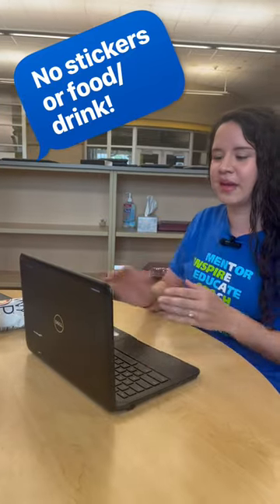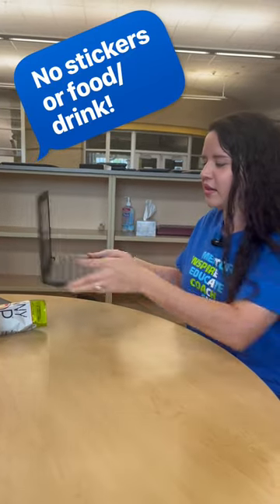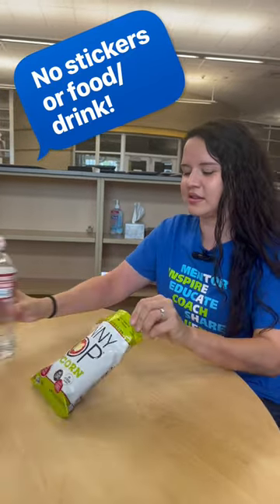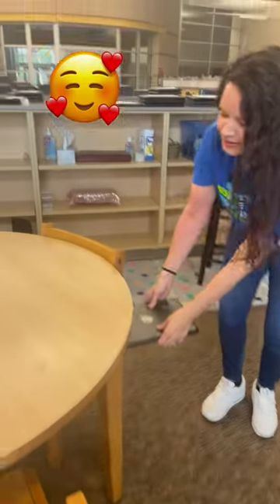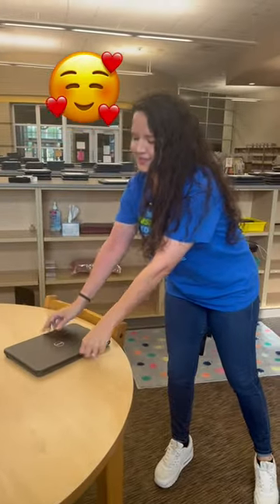And if you get a little hungry, make sure that your laptop is out of the way so you can eat safely. Remember when Ms. Chacon stepped on her Chromebook because it was on the floor? Make sure that your Chromebook is in your desk or on your desk. So these are the do's and don'ts of Chromebook Care.